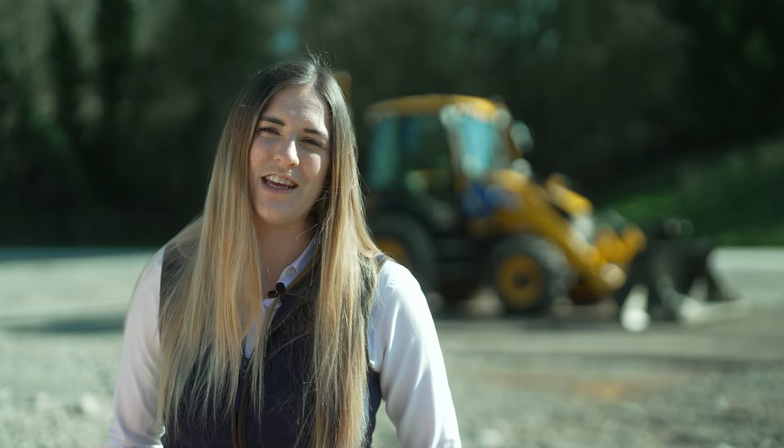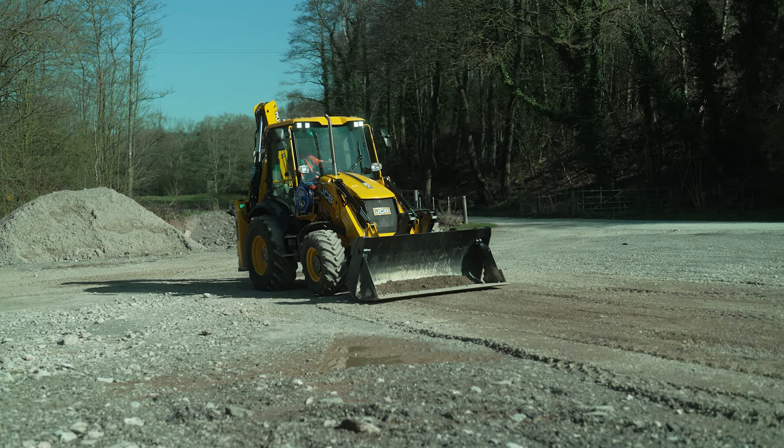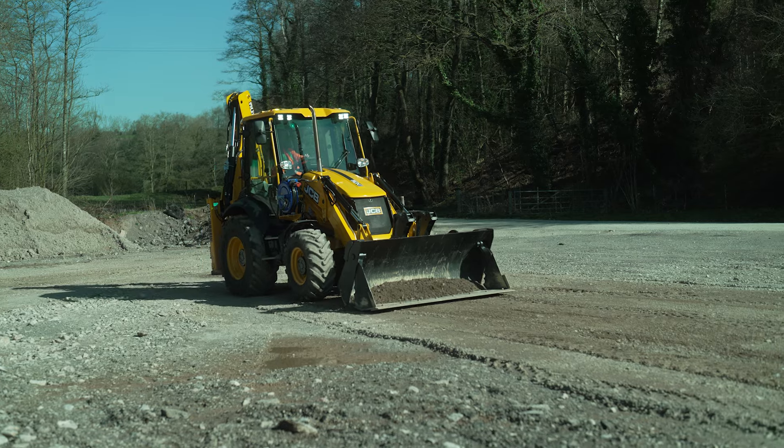Hi, my name is Georgina Williams and I work on the backhoe loader product team at JCB. One of the functions of a JCB six-in-one attachment for a backhoe loader is site stripping. By opening the clamshell a small amount and placing the shovel directly on the ground, this allows the operator to trim stone or grass. In this particular video, we're going to show you one method that you can use to trim stone using this technique.